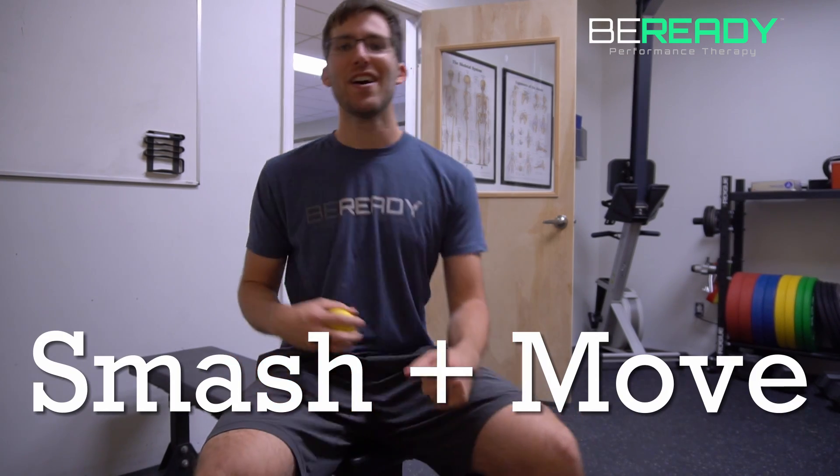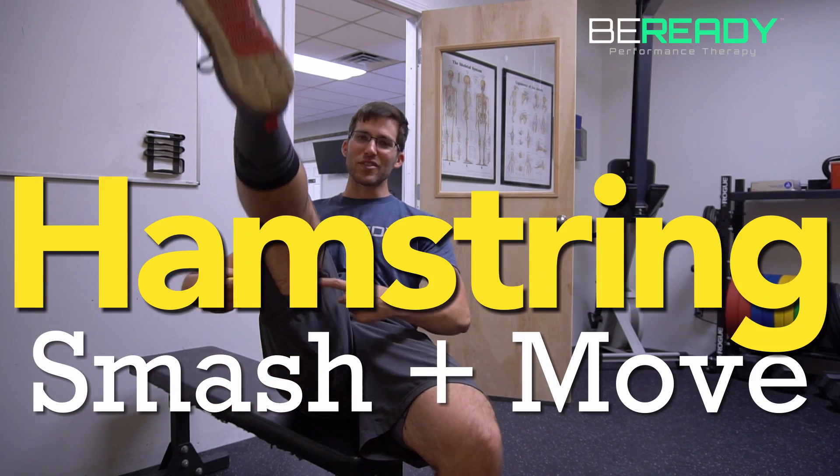Hey, what's up guys? Today I have a brand new smash and move for you. This one's going to be on the good old hamstrings — that's the back of the leg for those of you who weren't quite sure. This is one of my absolute favorite ones to do because honestly, this is one of those smash and moves that hurts so good. There's actually been times when I was hanging out with people where I've had a lacrosse ball under my hamstrings, moving my leg around — they didn't know what the heck I was doing, but I was getting in some hamstring love while hanging out. Definitely a great one that I love to do often.